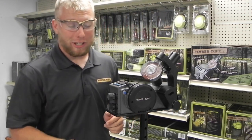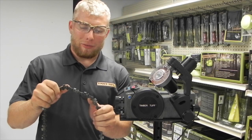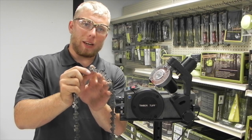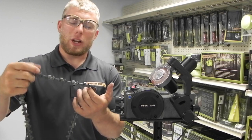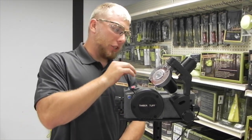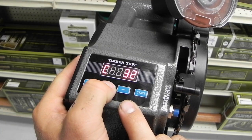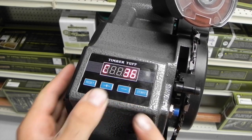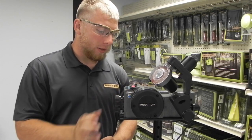Now let's go ahead and load your chain. The first thing you want to do when loading your chain into your chainsaw sharpener is count how many cutter teeth you have. Your cutter teeth are the things that actually cut wood on your chain. I pre-counted this chain here — it has 36 cutter teeth. So we go ahead and turn your machine on in the back, then use the plus and minus buttons to enter how many cutter teeth you have. This chain has 36, so we're going to adjust this all the way up to 36 cutter teeth.